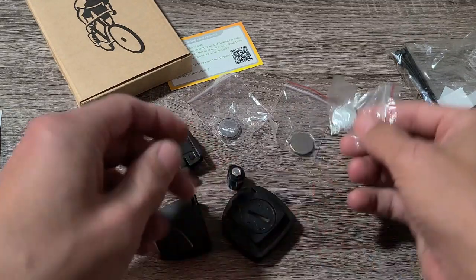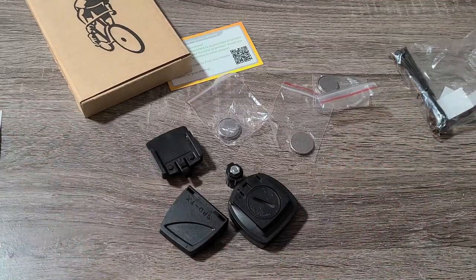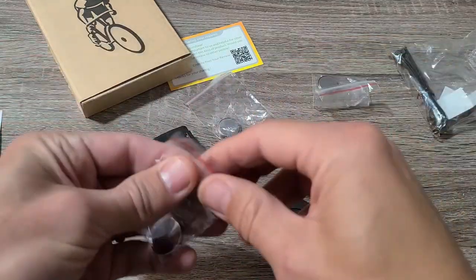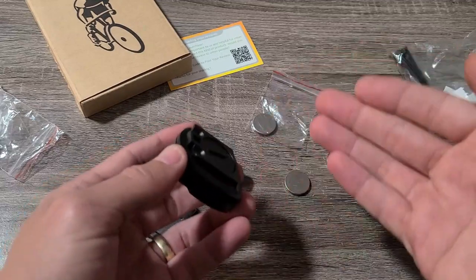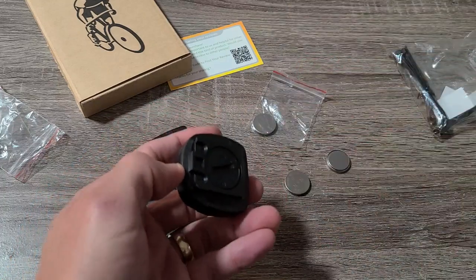These batteries typically last about one year. This is actually the second one I've gotten — and believe it or not, these are quite accurate, which is why I got another one for my other bike. First, let's put the battery into the computer. I'm going to show you how to mount it, but not how to program it — though I may make another video for that, and the link will be below in the description.